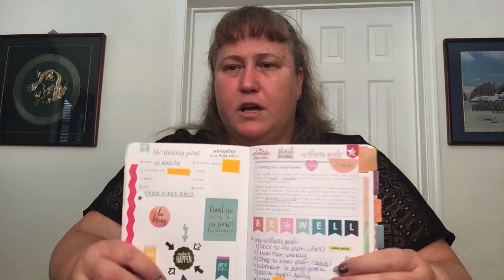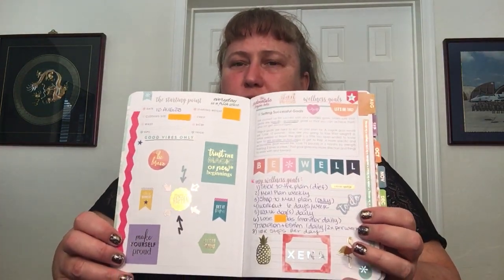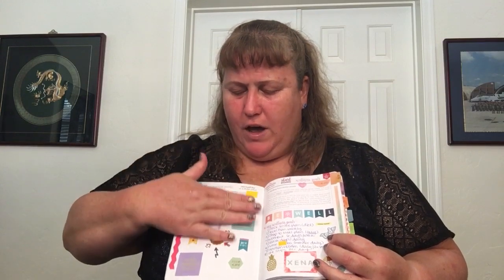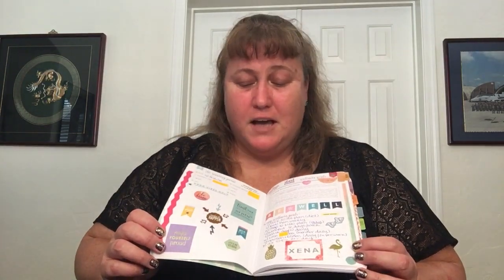This is a wellness journal — all about being healthy, kind of food and workouts focused. This is the starter page, which is also pretty much what the monthly pages look like. On the top you have the date, your clothing size, a bunch of measurements, and your starting weight. You have an open space, and I know I maybe over-decorated these two pages, but I just kept adding to it. These are a mix of all different brands and types of stickers.